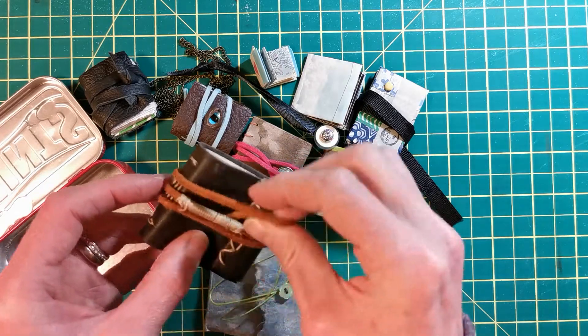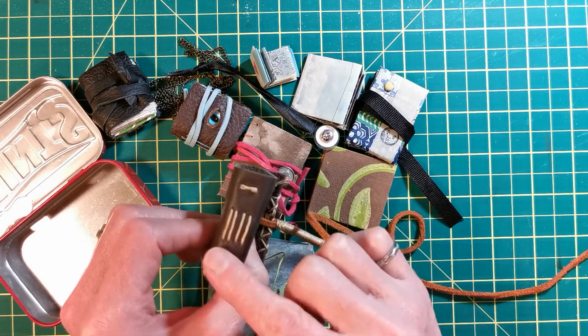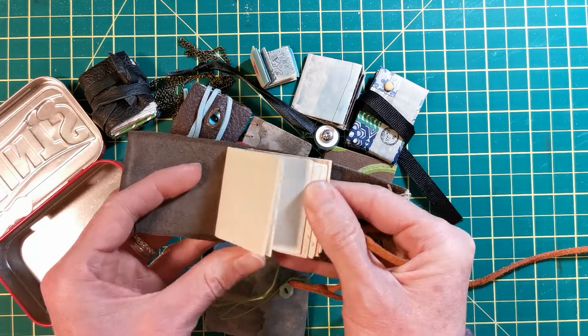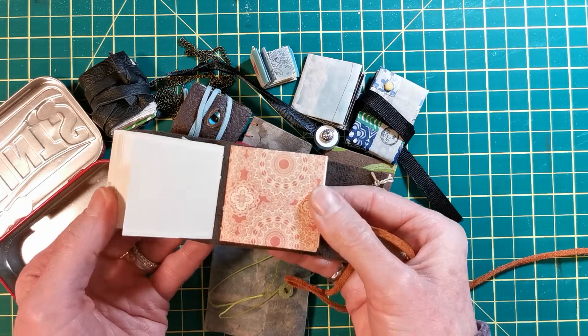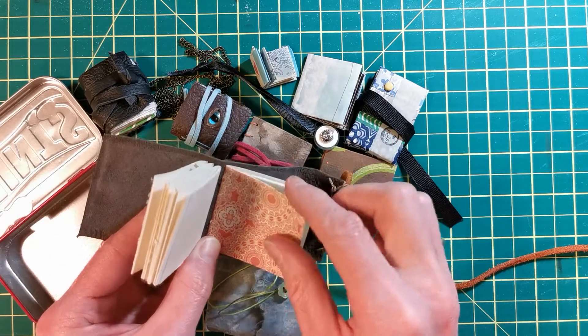There's a bit of long stitching on the side and some really nice vintage papers I used here to match the brown leather. Details like adding a little bit of a cover colored paper to the last signature — I really like it.